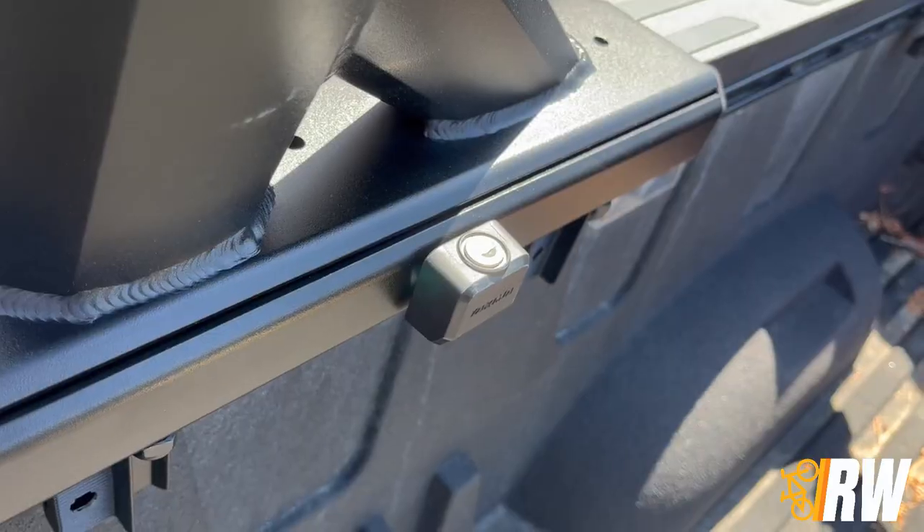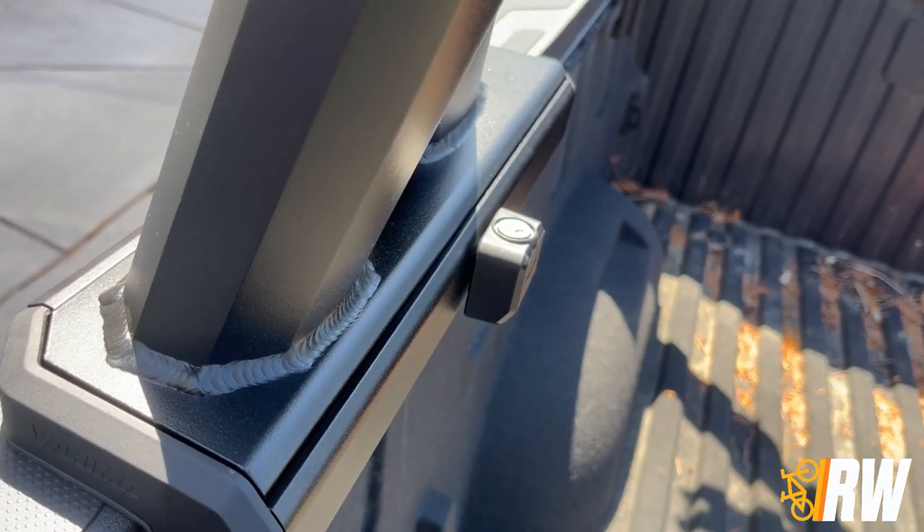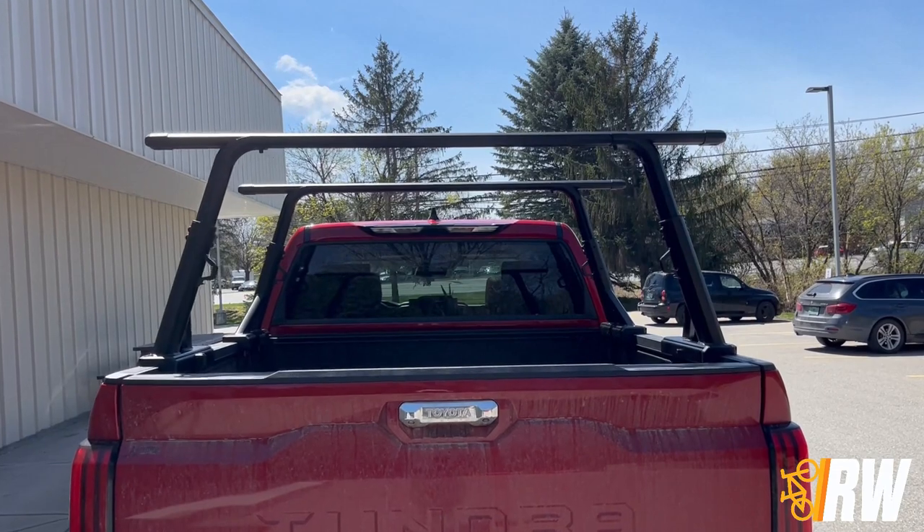For security, this truck rack features a locking mechanism that covers the hardware on one of the mounting bases on both the front and rear upright to prevent someone from just loosening and lifting the rack off the truck.